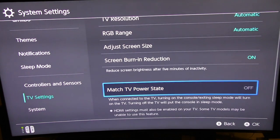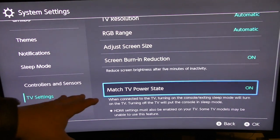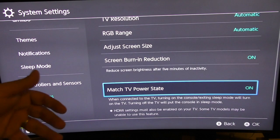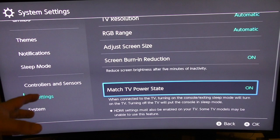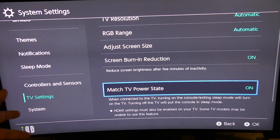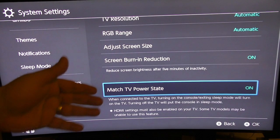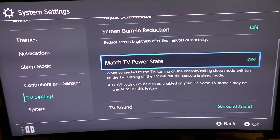Match Power TV — make sure you leave that on. What's cool about that is, for example, you have the Switch connected to the TV via HDMI, and depending on the TV, most TVs when you turn off an HDMI device the TV automatically turns off as well. So what this does is: when you turn off the TV it will automatically turn off the Nintendo Switch. Make sure you leave that on — some TVs it will work, other TVs it won't.